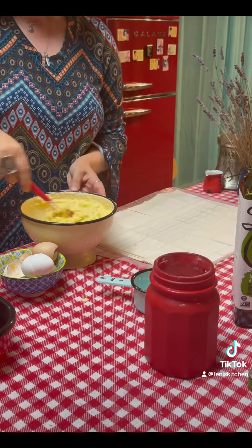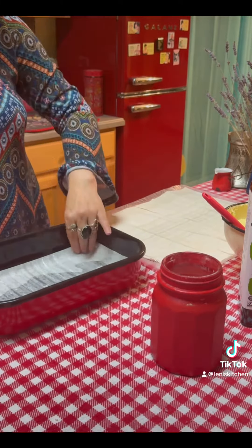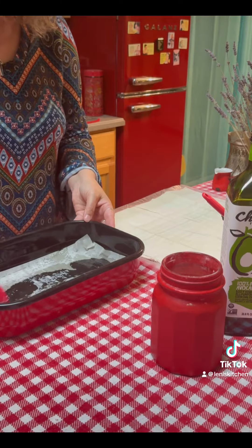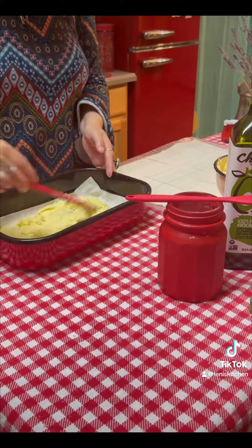And moving to the fun part to arrange our baklava. On the bottom of an oiled pan I put three sheets of phyllo and on the fourth one I put filling. I brushed a little bit of avocado oil on each sheet.